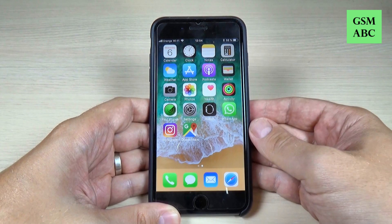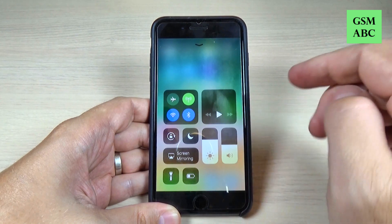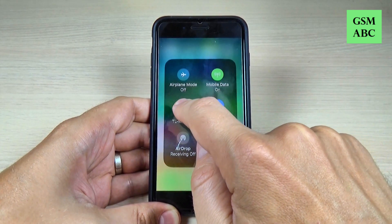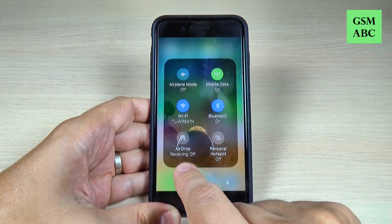To do that it is very easy. Just swipe to open the control center, and here where you see the airplane mode and the Wi-Fi, just push it long, and here in the bottom we have AirDrop.